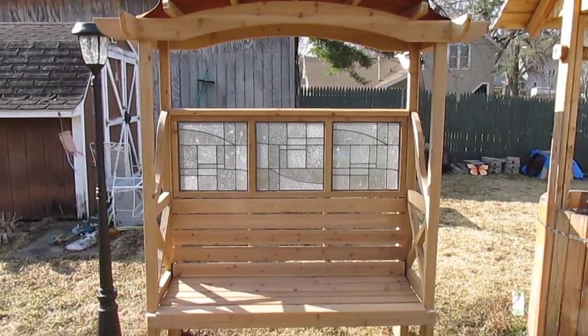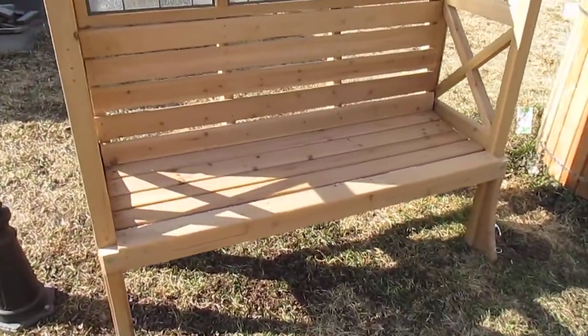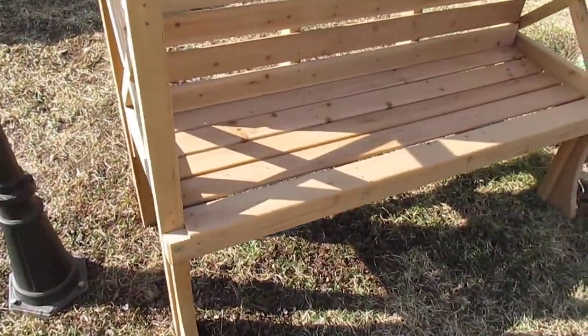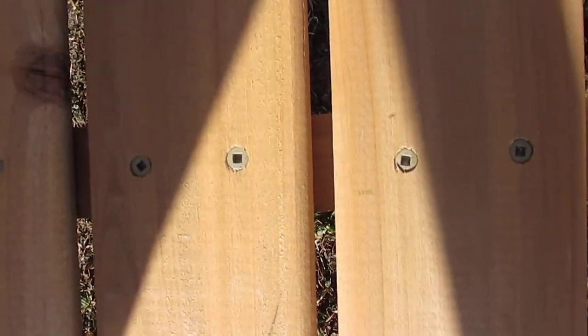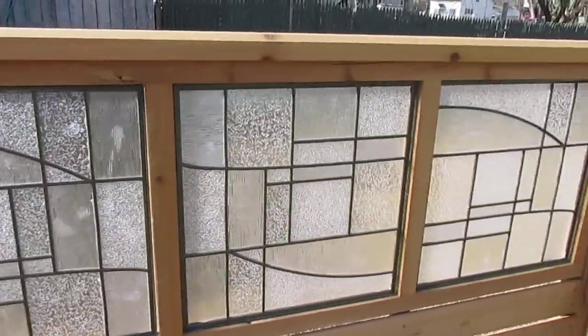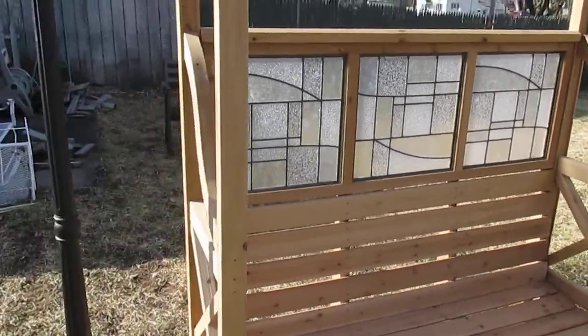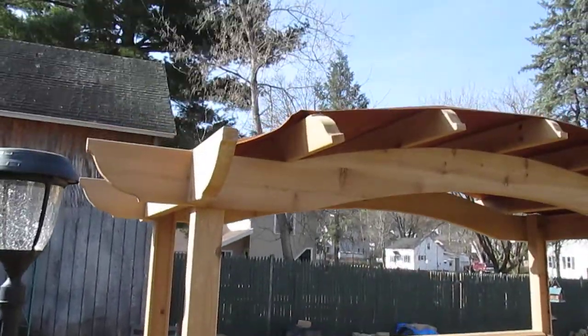This is the newest yard project — a tugboat design made from all cedar, fully assembled with square drive outdoor hardware. You can see the quality hardware used, and it's got an acrylic artificial stained glass background with a nice crisscross pattern in the S-shape.